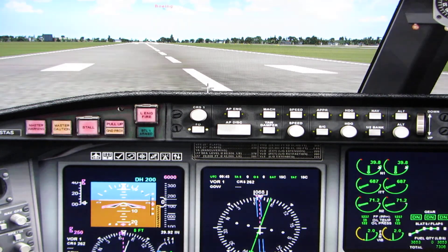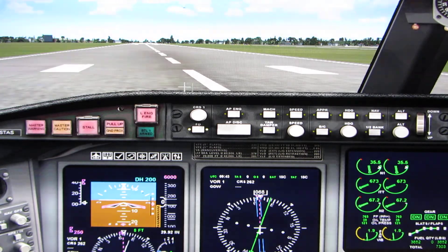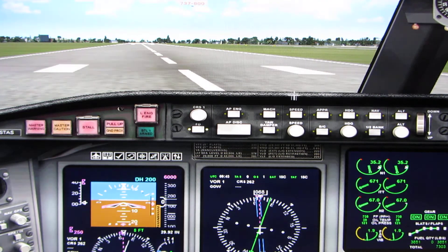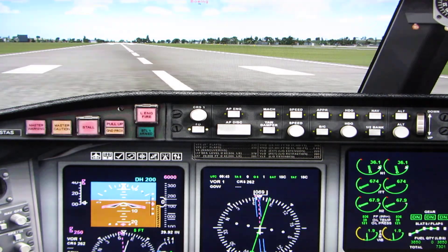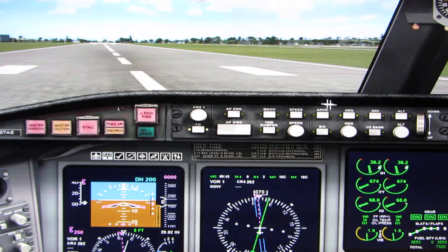I'll tell you to retract the landing gear once we're climbing. Once we reach 1,000 feet above the runway, I'll tell you to pitch down to 10 degrees nose up and to raise the flaps so we can accelerate. Our initial climb will be to our cruise altitude of 6,000 feet and the departure controller will probably tell us to make a left turn to the west.